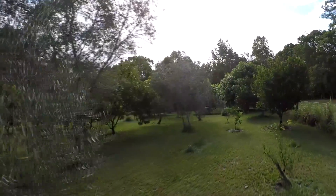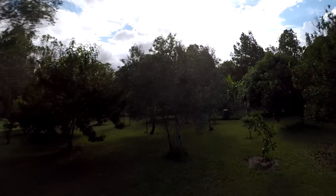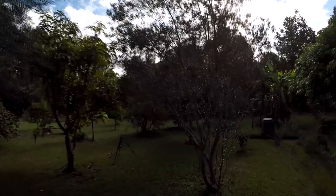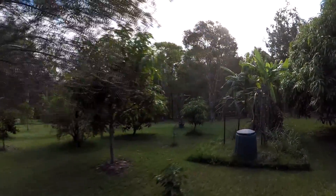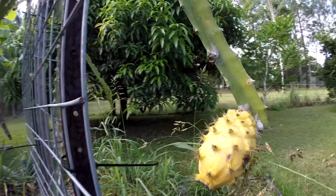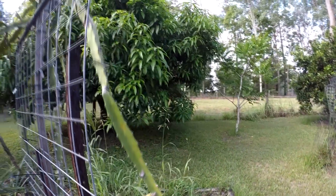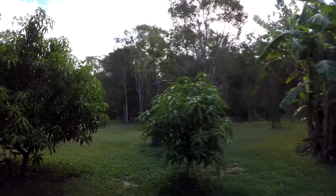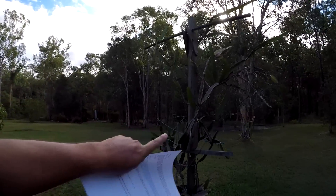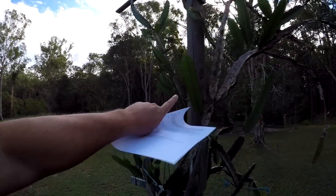The last two questions are on dragon fruit, so we'll go down to the dragon fruits and see how they're going. There's been a little bit of extra rain lately and they're actually doing fairly well. Here's one here that needs to be picked. Here's my dragon fruit trellis, which I've done a video on, and here's my other dragon fruit trellis — it's coming along really well, giving it plenty of water.